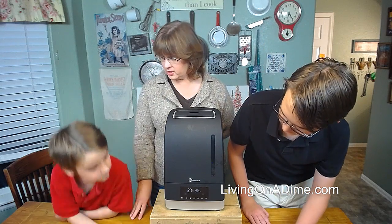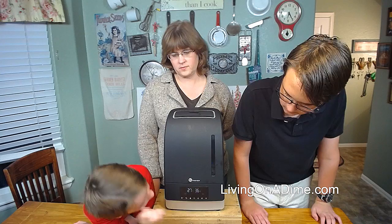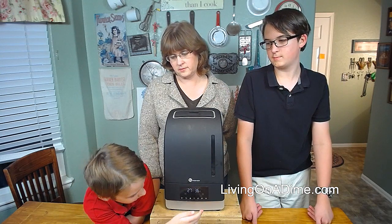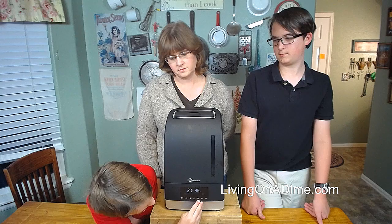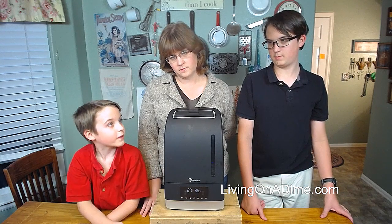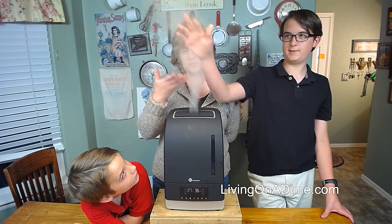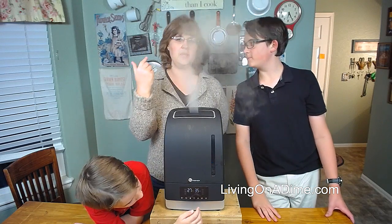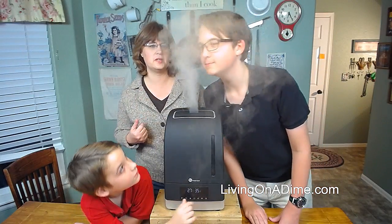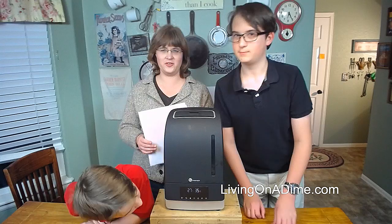If you want to change the mist, there's a button that makes the mist stronger. You click it and it can go to medium, and this is high. You can see it's putting out a great amount of mist. My daughter was even steaming her face the other day, giving herself a facial.